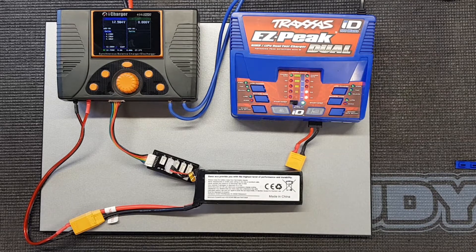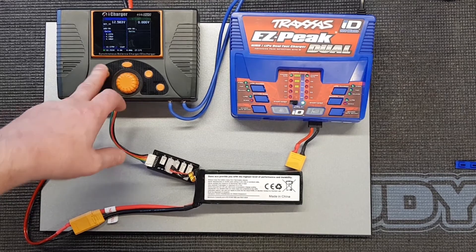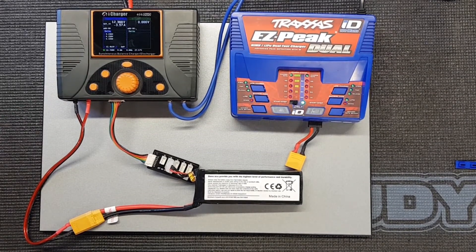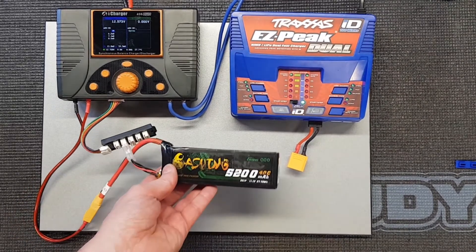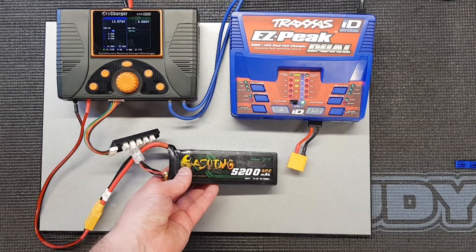The internal resistance — this is a used pack, so I don't expect it to be great — is 21.8 milliohms. That is actually quite a tired pack. It isn't as expensive a pack as the Traxxas either. It's a Gens Ace one, sort of middle-of-the-road cell.